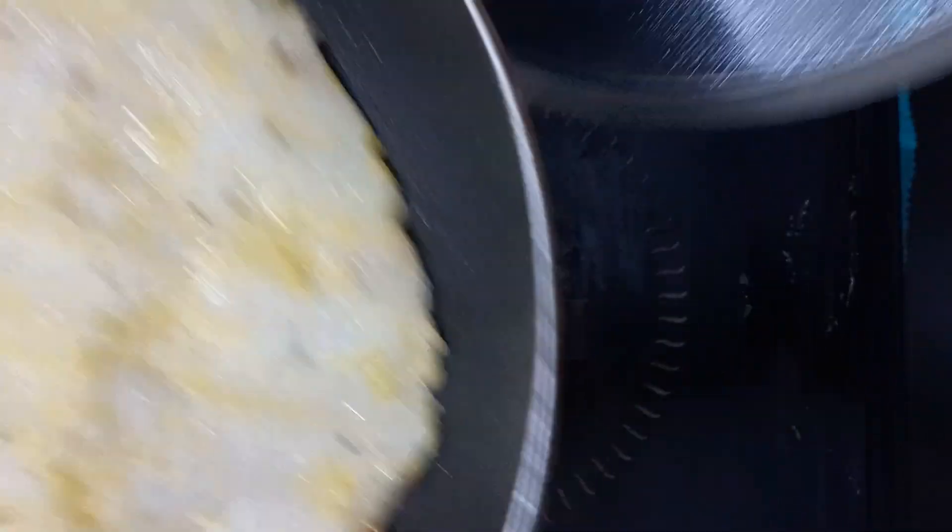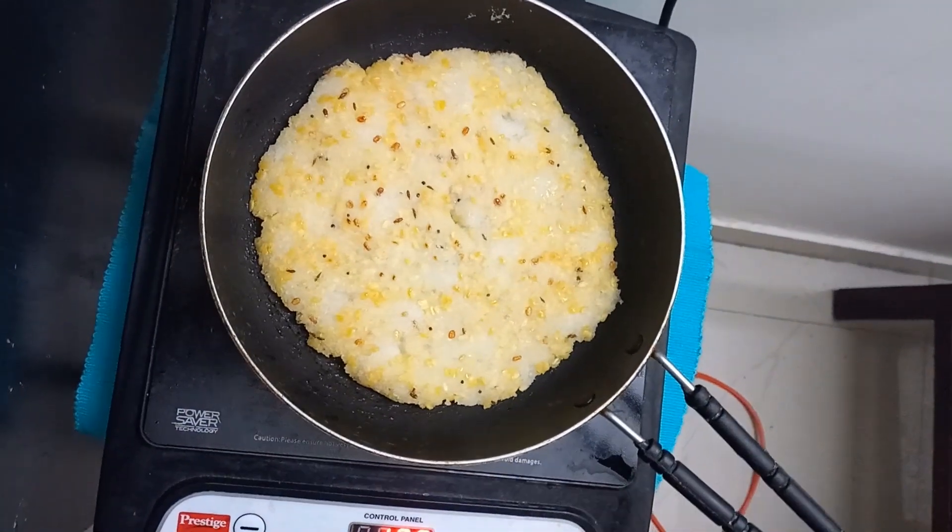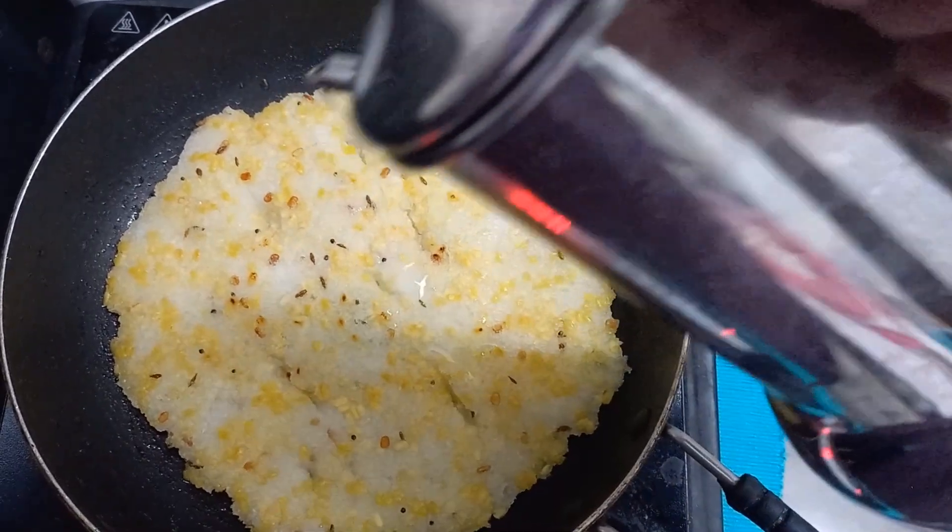To cook on the other side, just slide it onto a lid and then turn it onto the pan. Cook on the other side also for around 4 to 5 minutes.